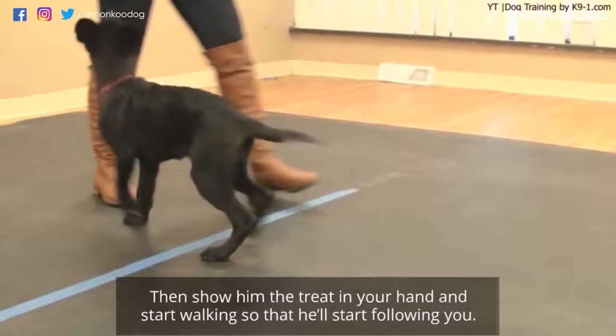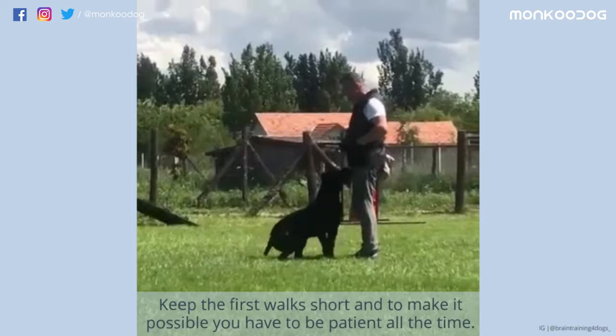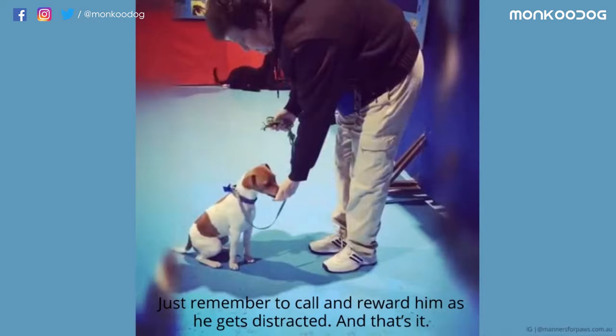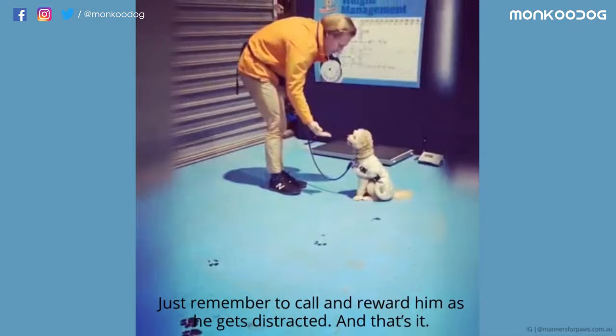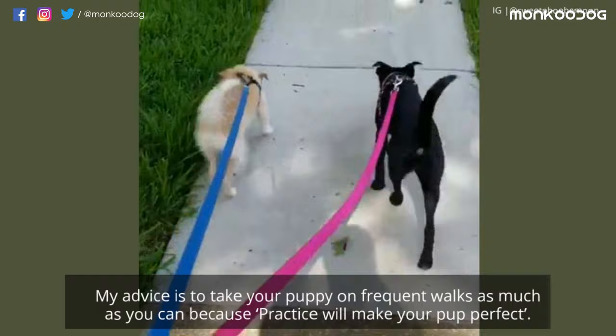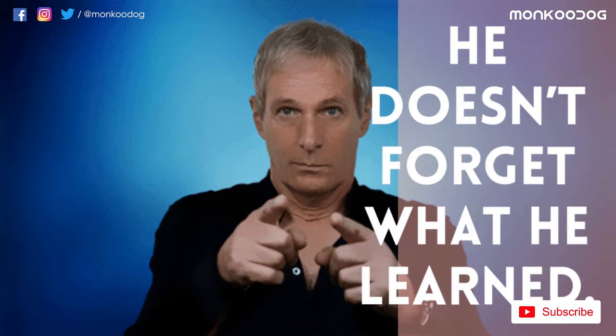Then show him the treat in your hand and start walking so that he'll start following you. Keep the first walk short, and to make it possible, you have to be patient all the time. Just remember to call and reward him as he gets distracted. Take your puppy on frequent walks as much as you can, because practice will make your pup perfect. This will reinforce the practice of walking on the leash so he doesn't forget what he learned.